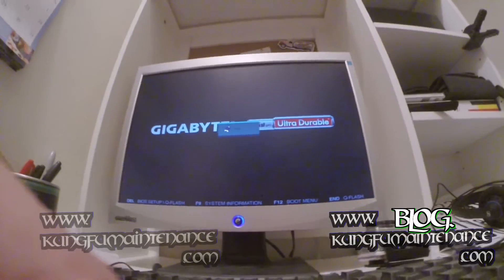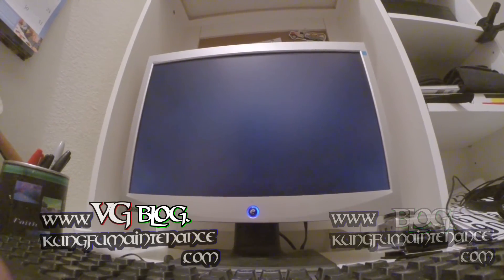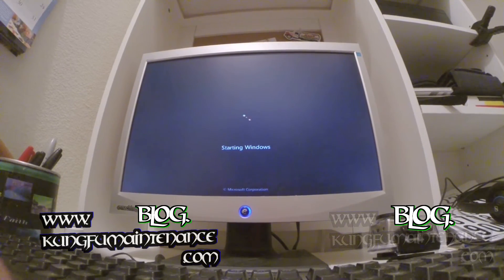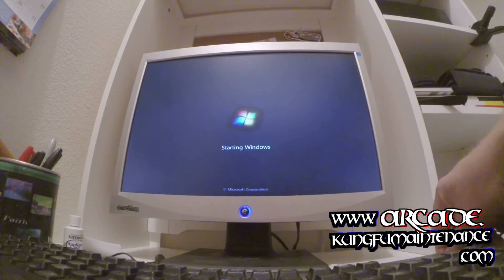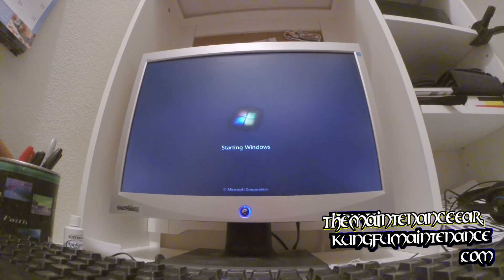That's the Mac turning on, and that's the Windows firing up. I'll show you the switching and we'll go from there. I still need to hook up my speakers, but this is just getting started. I'll clean everything up and make it nice and tidy — just showing you how you can use the KVM switch to run two computers.